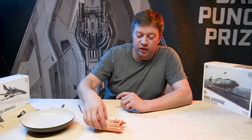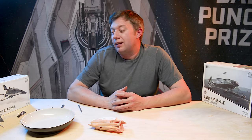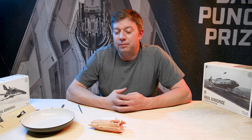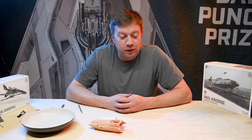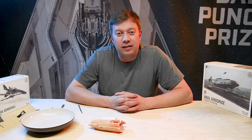And there we go - that's your simple gluing and the more complicated gluing for the Carrack. I hope you have an amazing build. Thank you so much for buying the kit. Feedback is always welcome. There is a spare parts policy which you'll find on our website if anything does go awry. We'll see you in the next one.